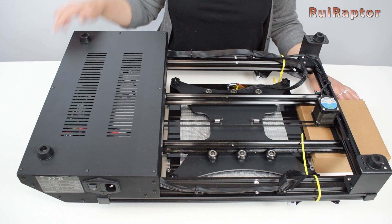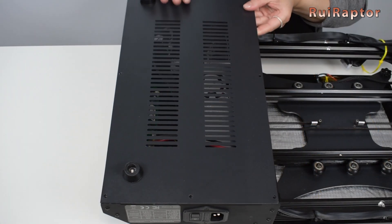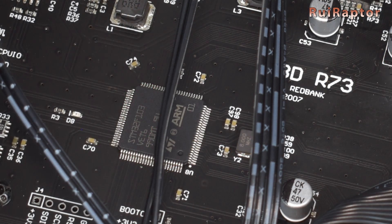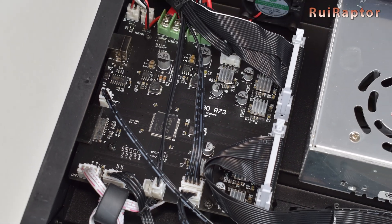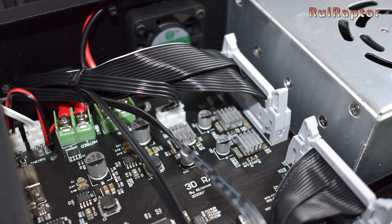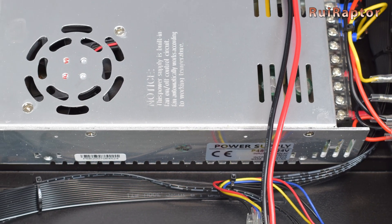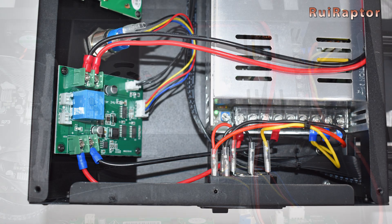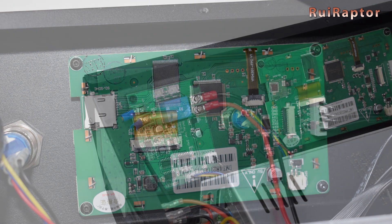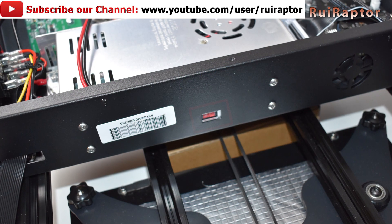To access the electronics, we need to remove this bottom panel. Here we have the board, which is equipped with a 32-bit microcontroller and silent drivers. Also on the board, we have the same connectors with latches. The power supply on this one is a 24 volts and 20 amp model. There is also a small board responsible for automatically turning off the machine. And next to it, we have the display. At the back of the electronics enclosure, we have access to the main input voltage selector.